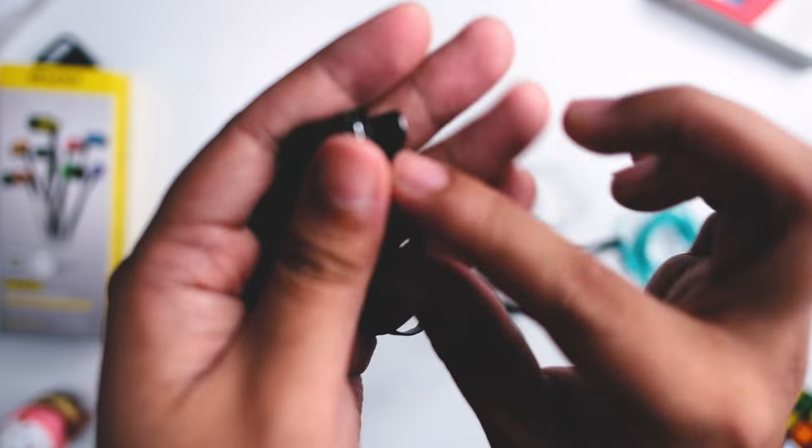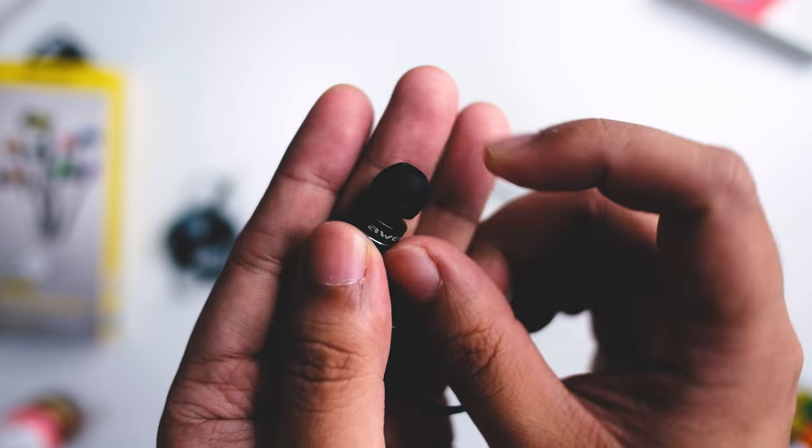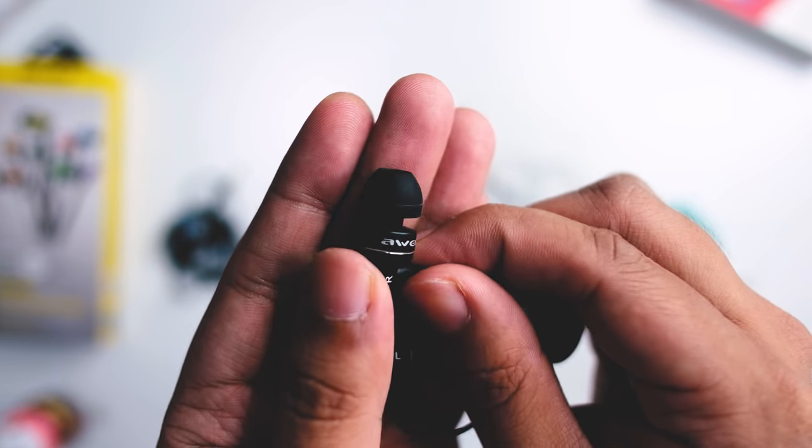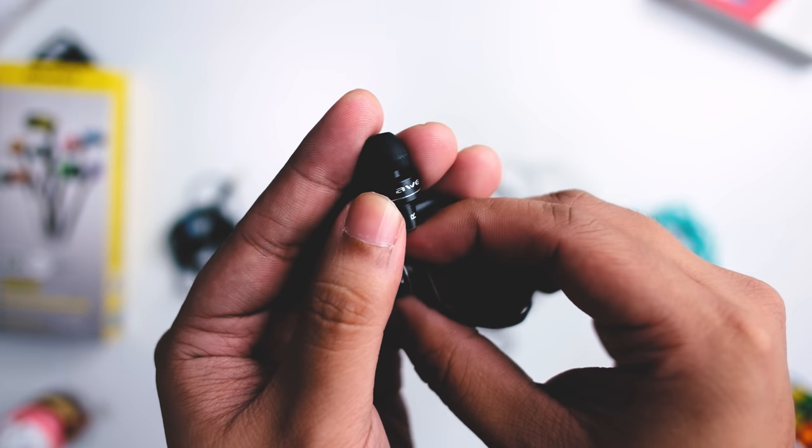It does not have a removable cable, but it does have that flat cable that makes it more tangle-proof compared to your KZ counterparts. Here in the ear tips, it's kind of soft — not your KZ finish. This is better than the KZ finish, but of course this feels kind of cheap. The texture is not so bad overall.